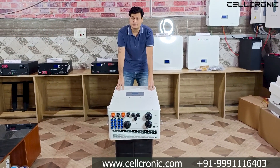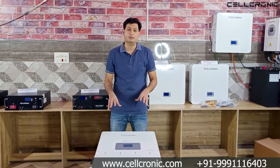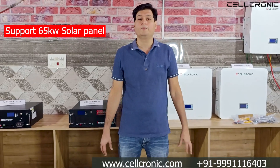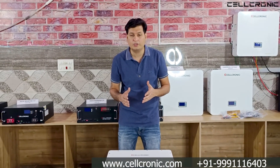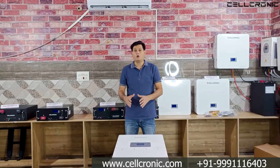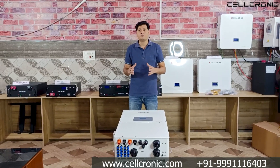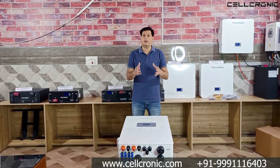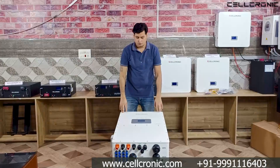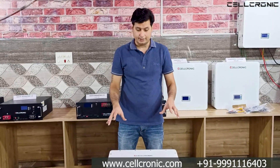In on-grid mode, this inverter can export 55 kilowatt of power — more than its rated capacity. You can officially connect 65 kilowatt of solar panels, but since each MPPT handles 55 ampere, you can actually connect even more — going up to 70, 75, 80, or even 90 kilowatt of solar panels on this inverter.